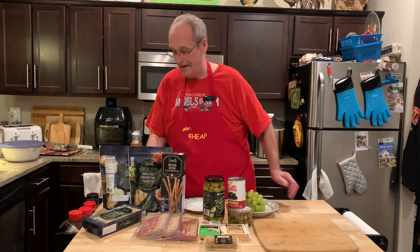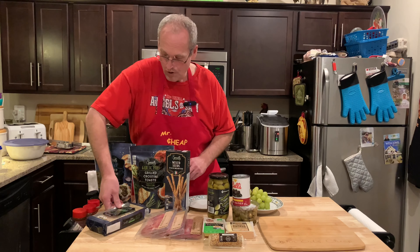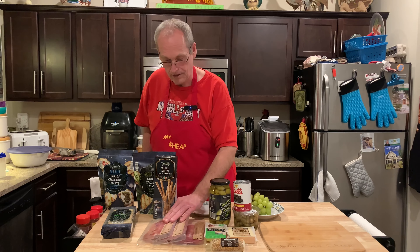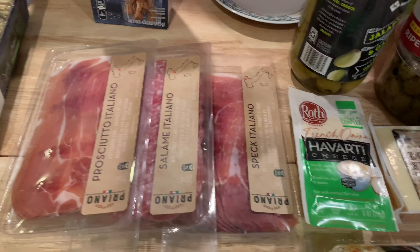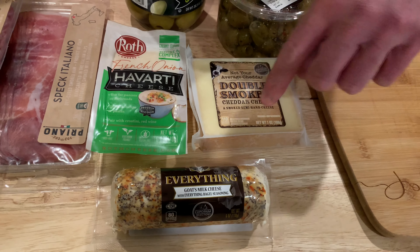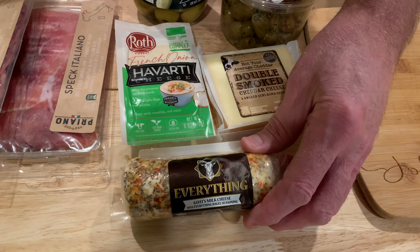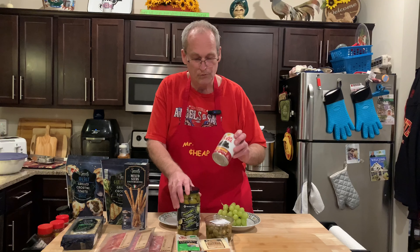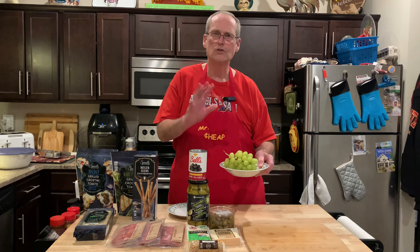We got a couple of different kinds of crostini toasts, some rosemary mini crackers, and breadsticks. Along with the meats — prosciutto, salami, some spiced ham — and three cheeses: a smoked cheddar that's kind of a hard cheese, a Havarti that's a semi-soft, and a soft goat's milk everything bagel cheese. We also have three kinds of olives — garlic jalapeño stuffed, black olives, and Graziano's Italian style green olives — and some grapes for a little sweetness.